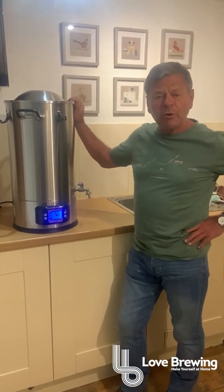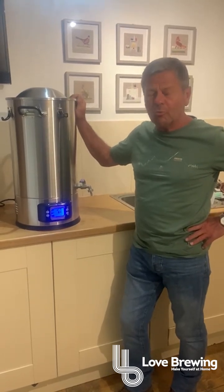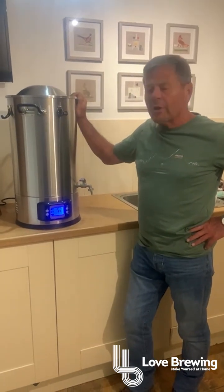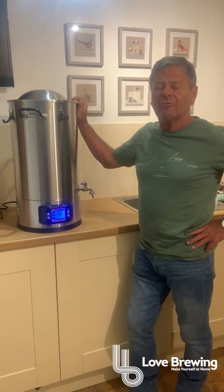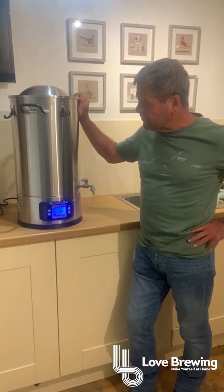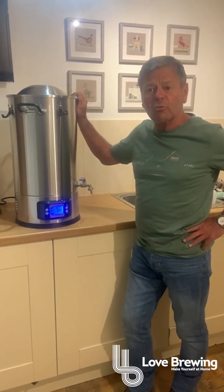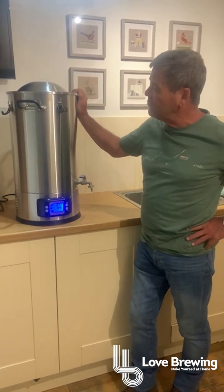Hi everybody, it's Richard Love Brewing and I just wanted to welcome you to my brewing room at home. We've got some very exciting stuff to share with you today, so I'd like to just run through where we are with our new boiler. This is the boiler that is designed specifically for distillation of alcohol. I'll run through some of the features on this and then later on I'm going to do another video on our new still.